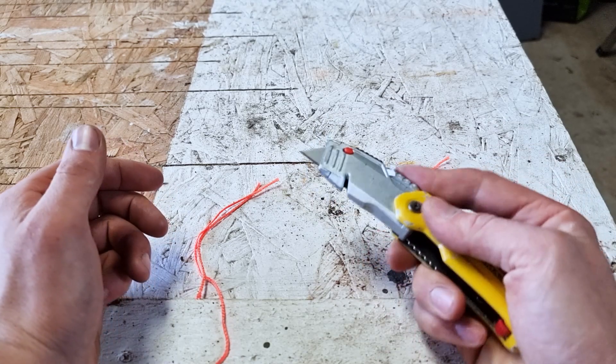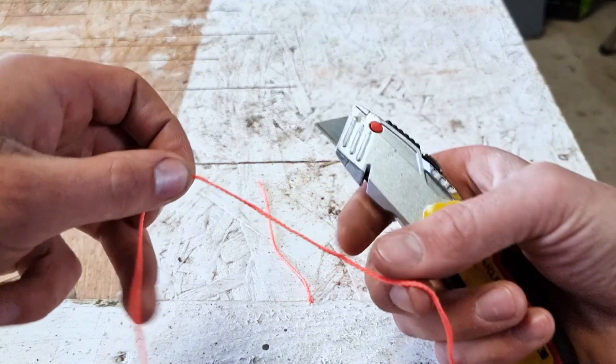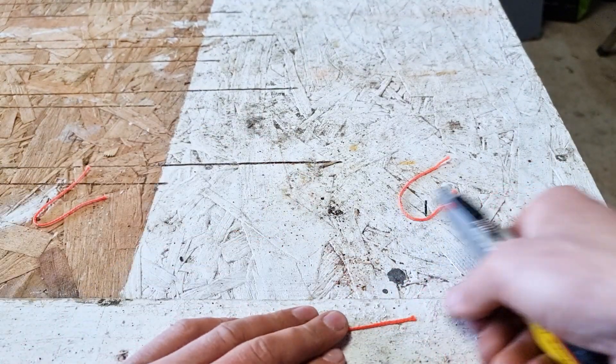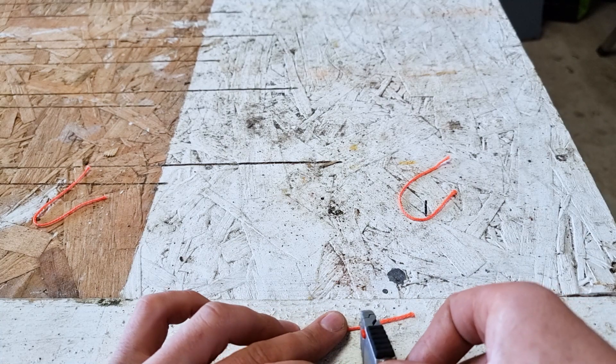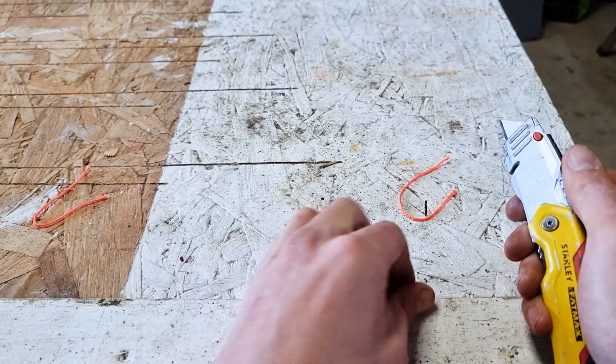So that's two ways you can cut your string in half using a Stanley knife. Another way to do it if you want is to place your string on your workbench. If you've got a scrap piece of wood or a sacrificial piece behind, you can hold your knife where you want to cut and then just pull back to cut your string.